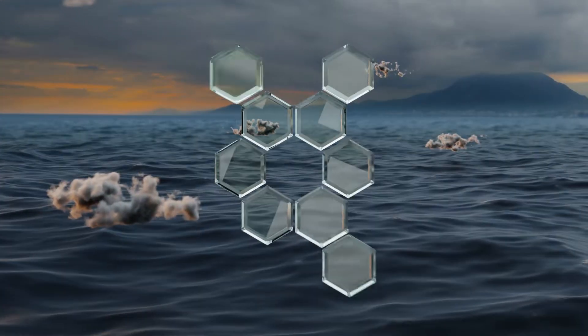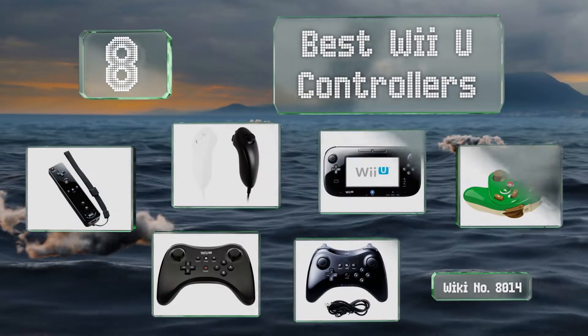EasyVid presents the eight best Wii U controllers. Let's get started with the list.